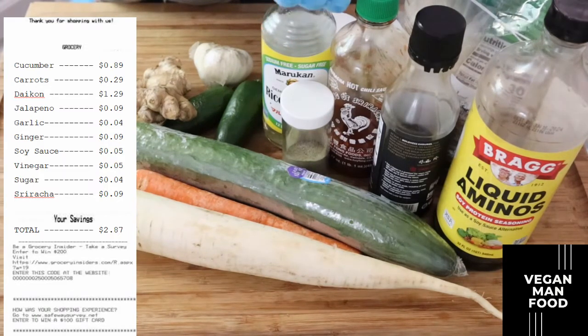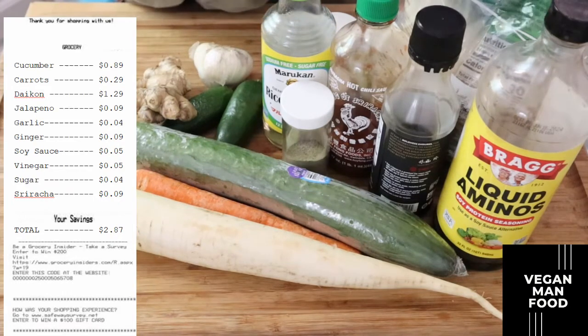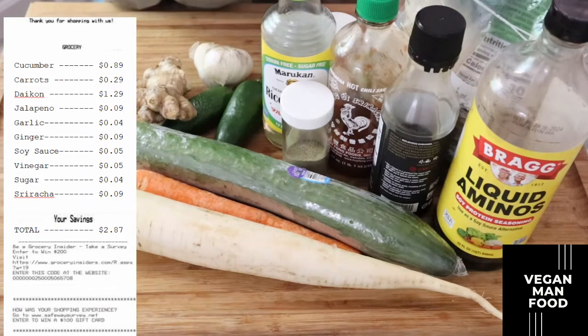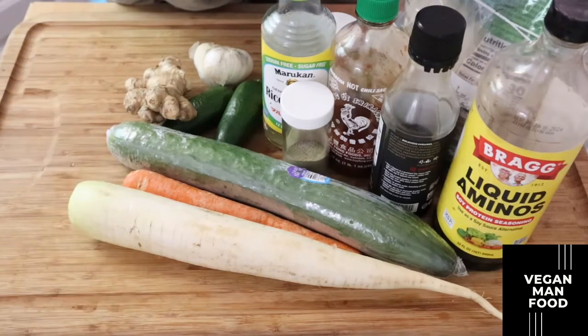Next we're going to be using vinegar. I'm starting with a rice wine vinegar but I'm going to supplement that with also just your regular white vinegar, priced at about five cents worth. We have some sugar — priced at around four cents. And then lastly we have some sriracha. Sriracha can be expensive but we're not using a lot of it, so I've priced it at around nine cents worth. Those are the ingredients — let's go ahead and get right into pickling.